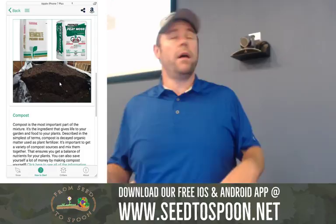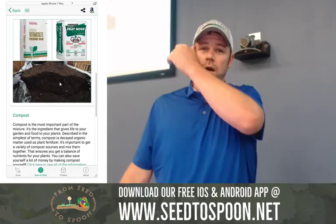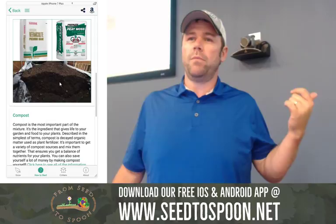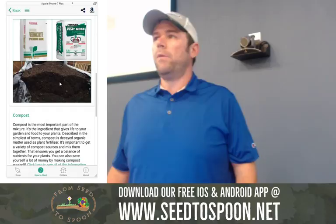For compost here locally in Oklahoma, I go to Minnick Materials — they have three different types of compost and I get a little bit of each. I also get some from Markham's Nursery; they have a redbud compost that's really good. Commonwealth Urban Farms is going to start selling compost soon and it looks incredible. The point is to get compost from as many sources as you can and then combine them together.